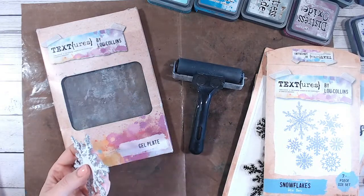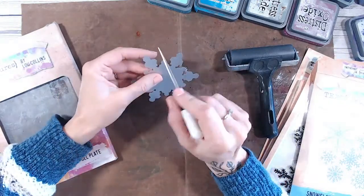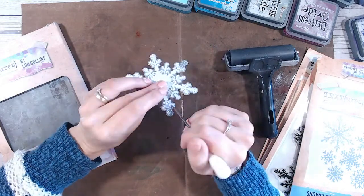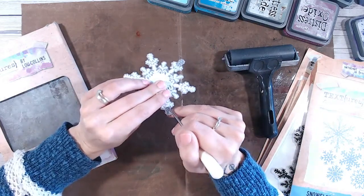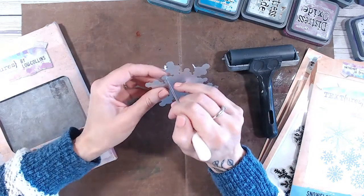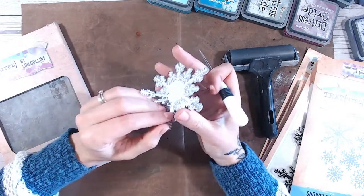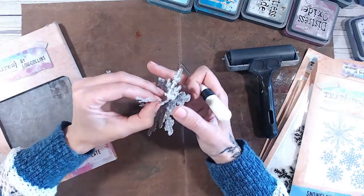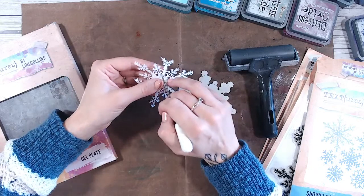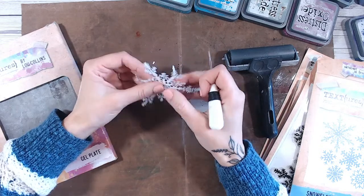So we're doing gel plate printing today. I'm not really sure what we're going to do except I'm going to use the snowflakes because I think it would make a really nice pretty snowflake background. I did a poll on Facebook after last week's live asking what people would like to see most, and gel plate printing came out on top as well as mixed media. Of course you can combine the two, so we're just going to do some gel plate printing today and see where it takes us. While I was waiting for this to start, I was die cutting some snowflakes ready to use as little stencils and masks.